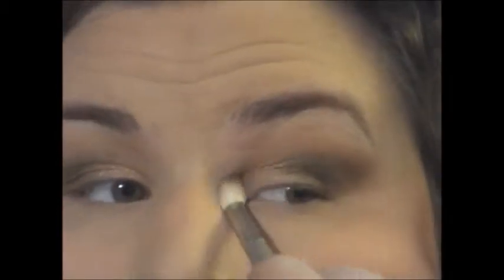I would suggest starting off with a small amount, blending it out, seeing if you like it. You can always add more — it's much harder to blend it out when you have too much. And as you can see here, I'm just taking it in and blending it out with my clean blending brush.